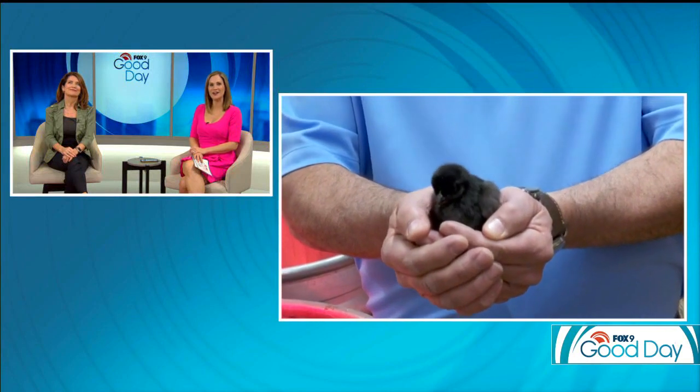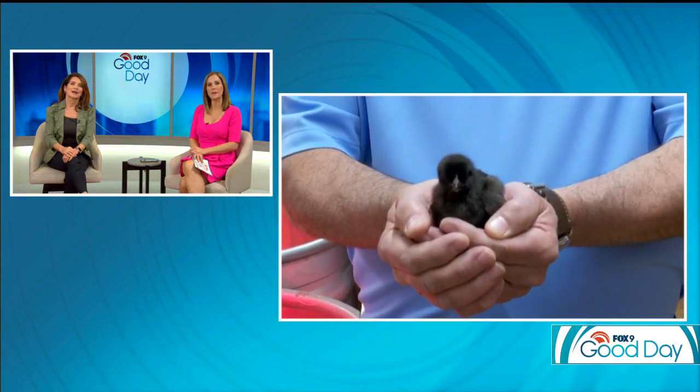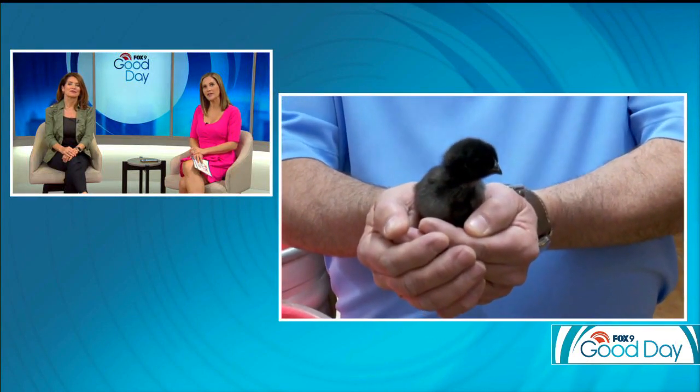On Tuesday he was showing us how to get the container garden started. Now it's all about the chickens. Dale Gay is live in Elk River with more on creating your own backyard chicken coop. Who do you have there, Dale?